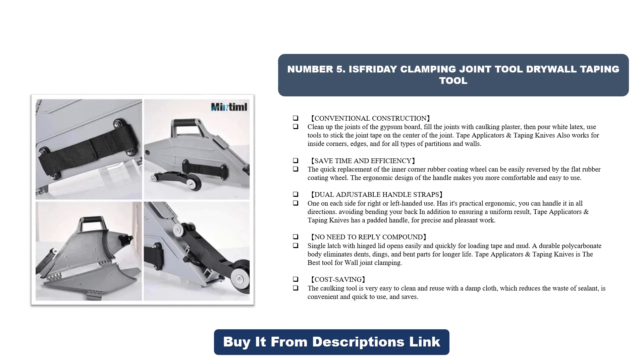Has a padded handle for precise and pleasant work with no need to re-apply compound. Single latch with hinged lid opens easily for loading tape and mud. Durable polycarbonate body eliminates dents, dings, and bent parts for longer life. The caulking tool is very easy to clean and reuse with a damp cloth, reducing sealant waste. Convenient, quick to use, and saves time.